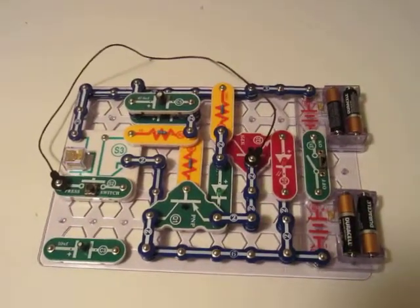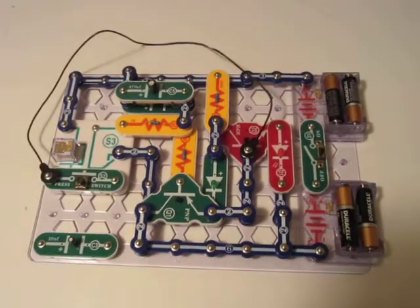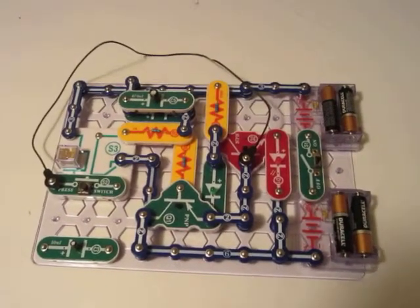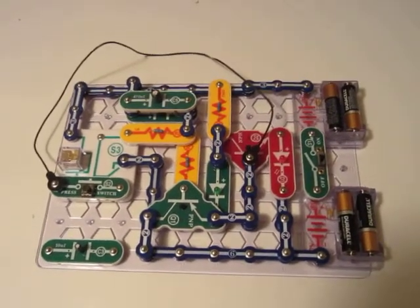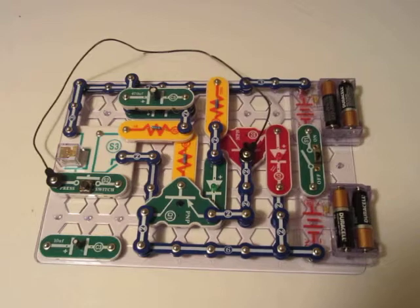Hey YouTube, just put together a snap circuit set. It's kind of based off of an A-stable multivibrator typical configuration, which is hard to do with the default parts of snap circuits, but I finally, after a couple nights of playing around, I finally figured out how to do this. So you can take a look.